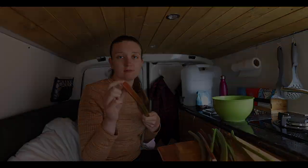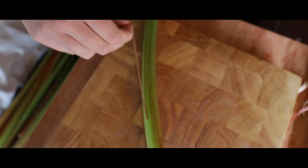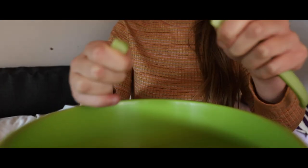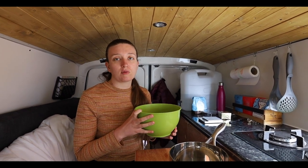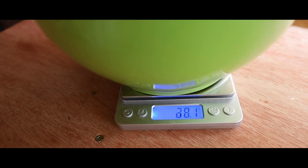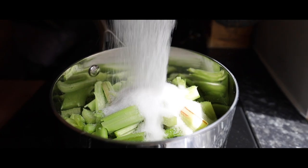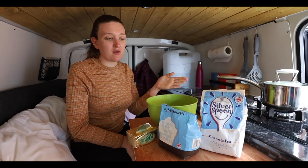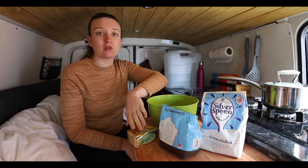Now that I've cut all the rhubarb down into pieces, I just need to add it to a saucepan with 100 grams of sugar and let it sweat down for about 15 minutes. While the rhubarb is sweating down, I'm going to get on with the crumble topping — literally all you need is sugar, flour, and some butter, so it's really easy to make.